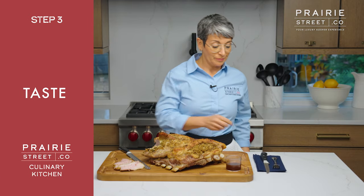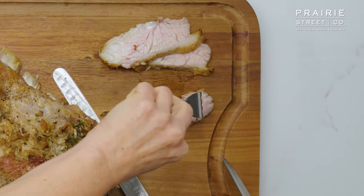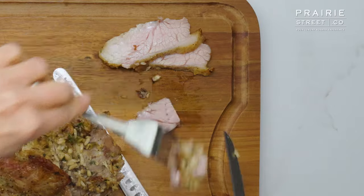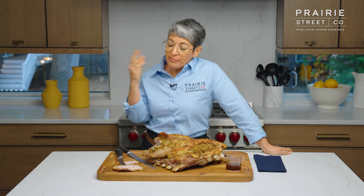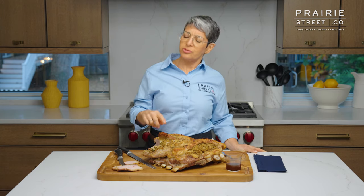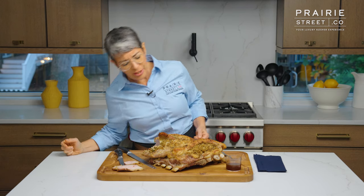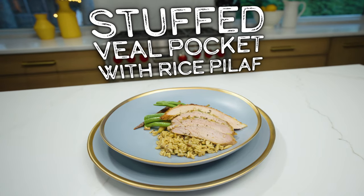Let's taste this. I know that in every single video I do in the Prairie Street Culinary Kitchen I have the same reaction — oh my God, this is the most delicious thing I've ever eaten — but it's true every time. This is so good. It's tender and there's a mellowness and a sweetness to it. It goes so well with that stuffing. It's perfectly cooked, it's so juicy. I would love to serve this for a special event, for some really festive dinner. It's such a great presentation — it really makes a statement. That is a really good piece of meat.